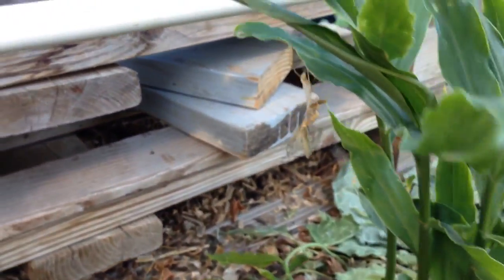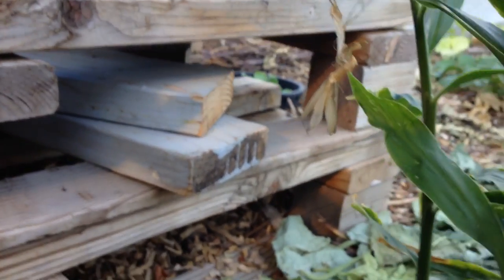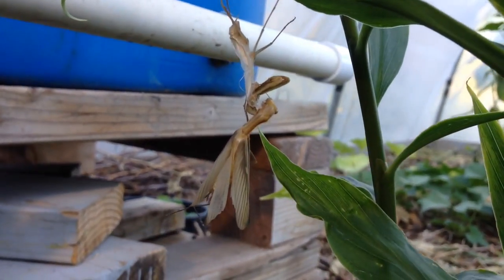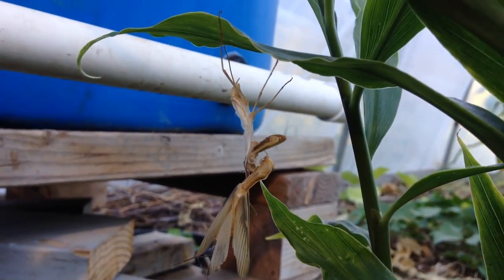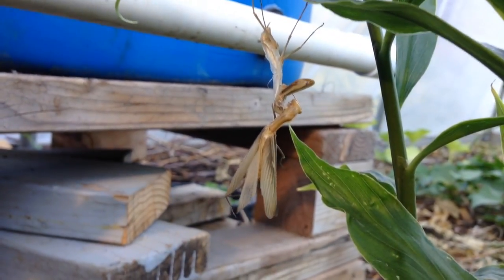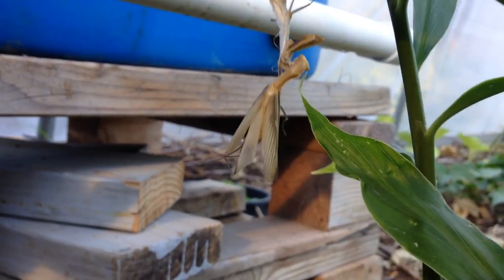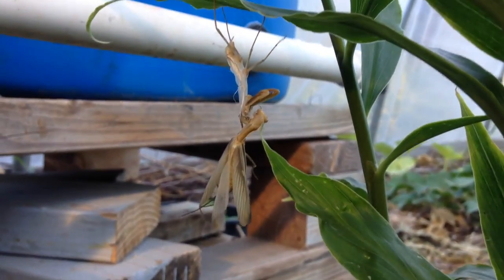Oh my gosh, look at this — we've been trying to get one of these on camera for a thumbnail for a while now. It's a praying mantis molting out of its shell, which you can see on top with the legs attached to the leaf, hanging down trying to get its large arms out of the old exoskeleton. This is the brown smaller variety we commonly see around here; we have the larger green one as well.